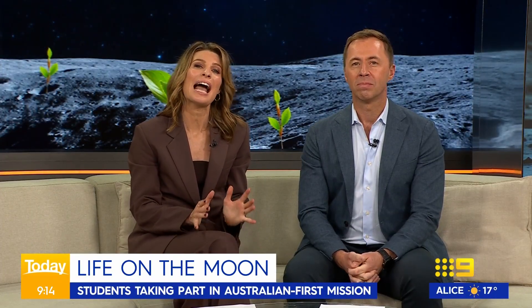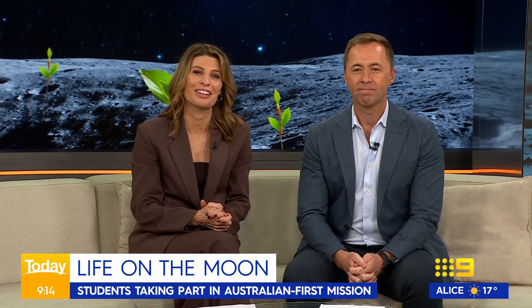Unlike traditional textbook lessons, kids in years 7 to 10 tackle hands-on engineering challenges to understand how to feed an off-world colony. To tell us more, we're joined by Head of Education at STYLE, Claire Feeney, along with a bunch of eager young scientists from the Gap State High School in Brisbane.